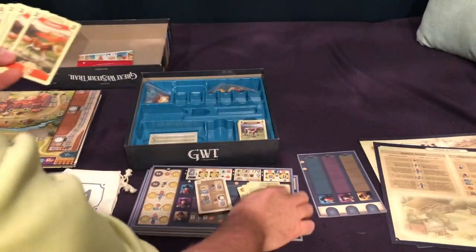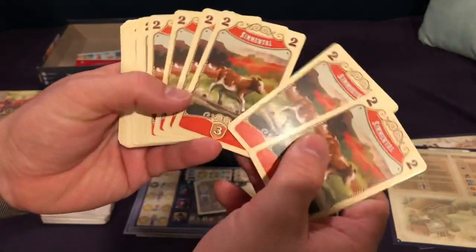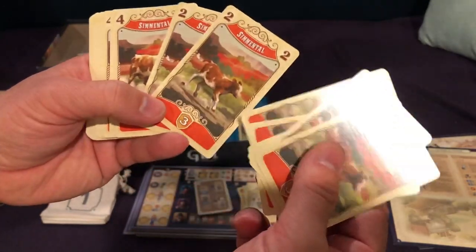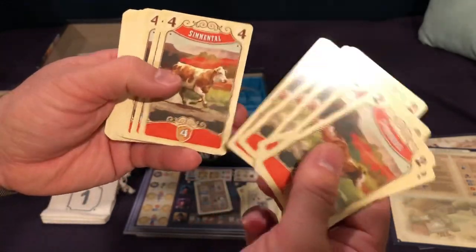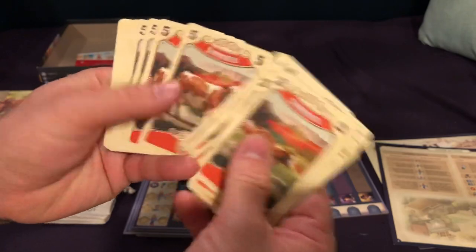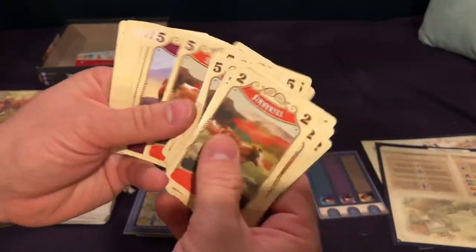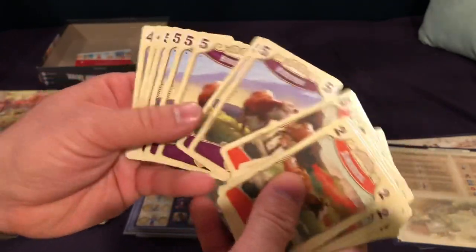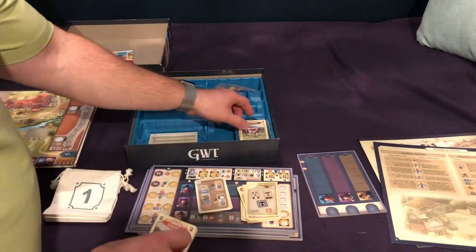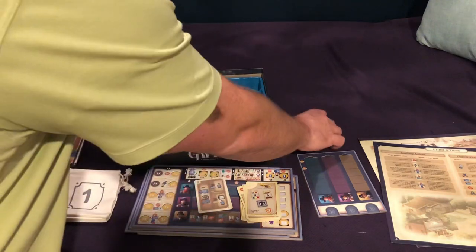And then you've got the variant cows here, which I think must grow up in age — they start younger but then they get older. And then you've got these big, really expensive cards, and a couple more short ones. So that's what we're looking at for components there for the cards.